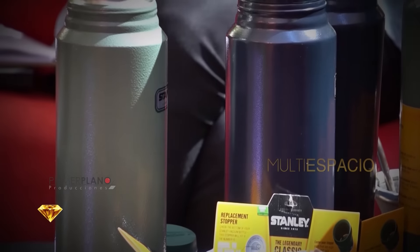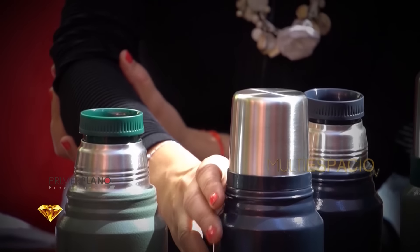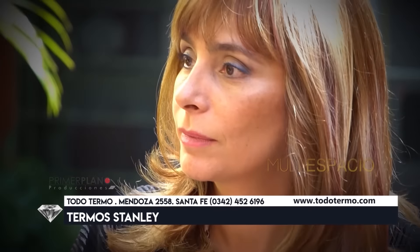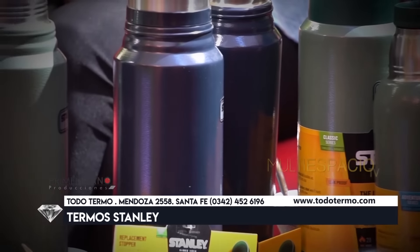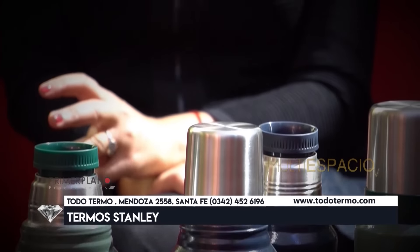Más allá de la forma y la apariencia, en este caso vemos el verde y el azul que también tienen. ¿Cuál es la diferencia del Stanley con otros termos de acero inoxidable? La construcción robusta que tienen: están hechos en acero 18-8, un acero de calidad apto para alimentos, de doble pared y vacío en el medio, pero es bastante más grueso que el resto de los termos del mercado. Con eso se le puede hacer más vacío y es más resistente a los golpes y al choque mecánico que puede llegar a inutilizar a otro termo, pero a un termo Stanley no le hace nada.